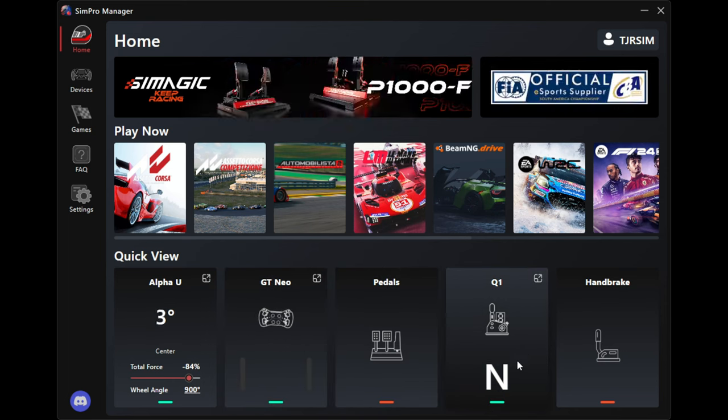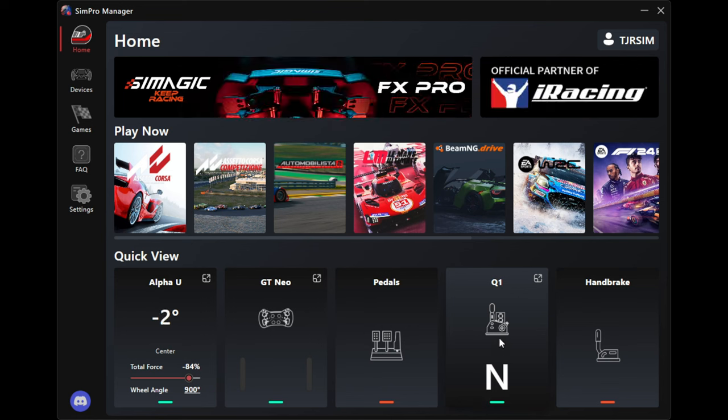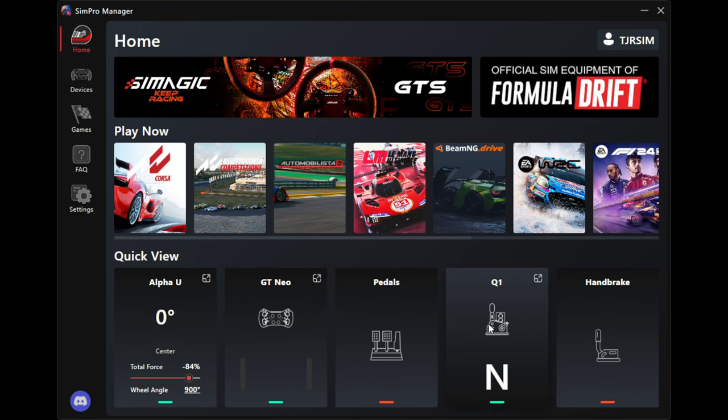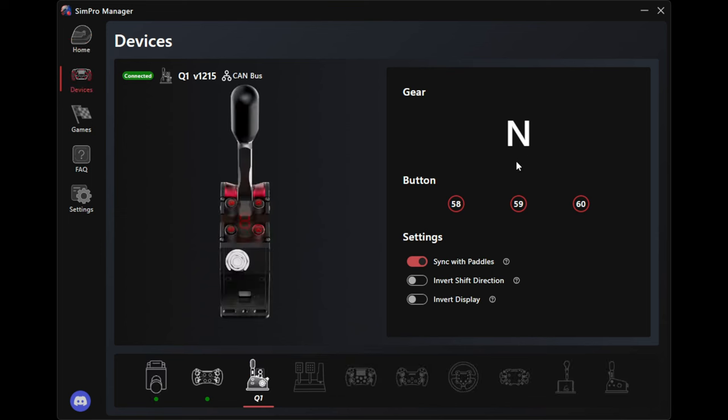If I use the shifters, you see on the GT Neo it goes B14 for the downshift and changes from neutral. The nice thing is that's because I have this Q1 shifter plugged into the CAN bus on the wheelbase, so they are in sync. In any game, it's showing me what gear I'm in on the actual Q1 itself, which is really cool - it changes gears in this menu. Everything is linked up with the wheelbase itself, and all it is is turning on 'sync with paddles.'